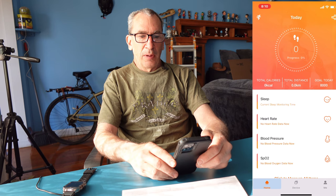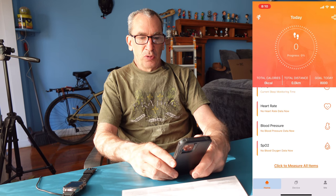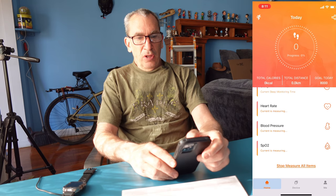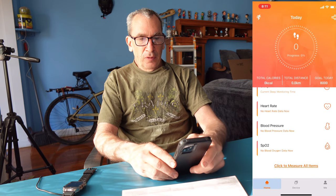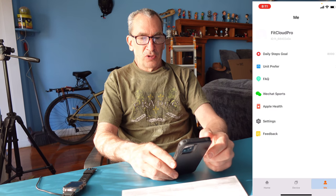If you go to home you can see how many steps, your sleep data, heart rate, blood pressure, and SPO2. You can click to measure all items. Clicking the center shows your steps with weekly and monthly views, and under 'Me' you can see your daily goals and so forth.